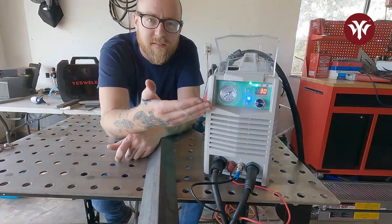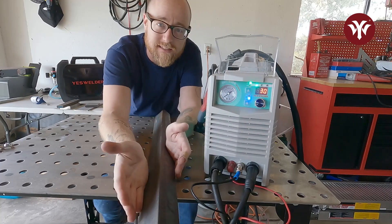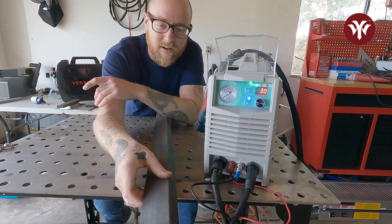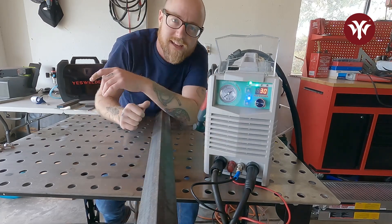So we've got the Cut 55 DS, we've got our amps set, we're going to be cutting through 1/8 inch steel. As we can see, the steel is not nice steel — it's got rust on it, it's got mill scale on it, and we're going to cut through it just like butter with the Cut 55 DS.